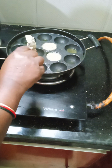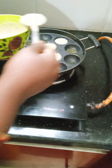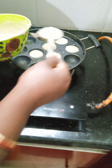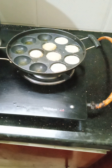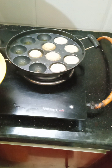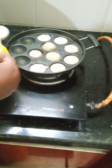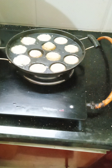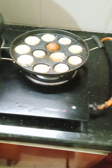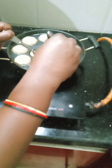Let's add these onions. Now, let's add the onions to the side. Now we will put the ingredients in the pot.